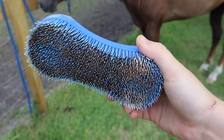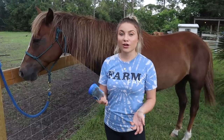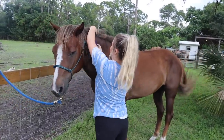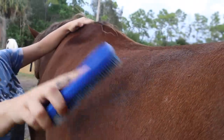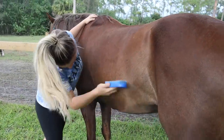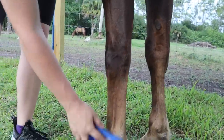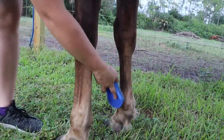I'm going to start with my favorite curry. If you guys have seen any of my grooming videos, you know that this is my favorite curry. It's just a plastic, really cheap curry. So we're going to go ahead and curry off all the dirt. All right Trigger, are you ready? We got to get this long mane out of the way and just try to go in circular motions to brush off all the dirt. Make sure we're getting under his belly — look at that dirt. We're going to go ahead and get his legs too.